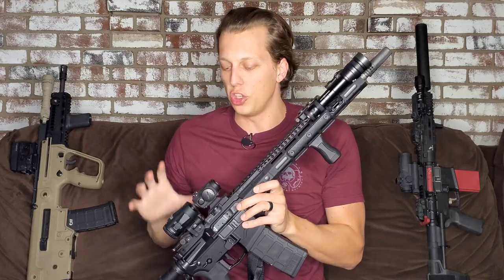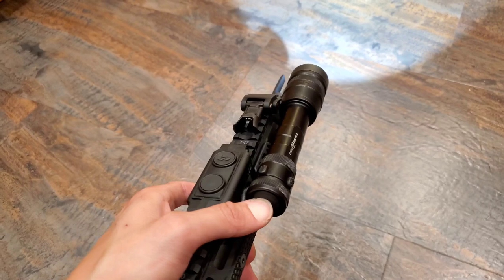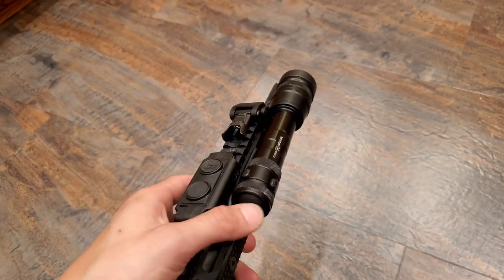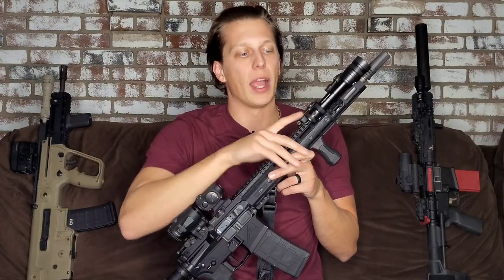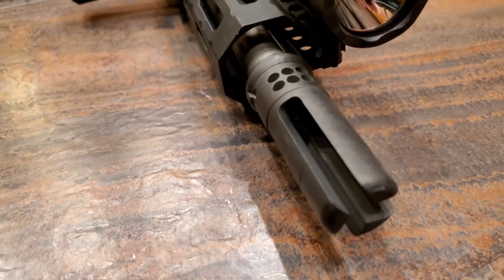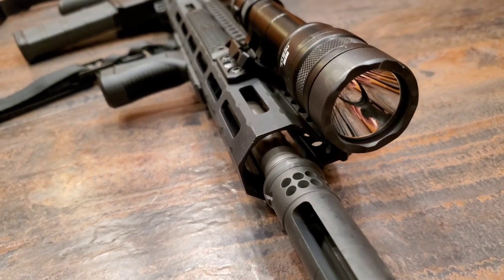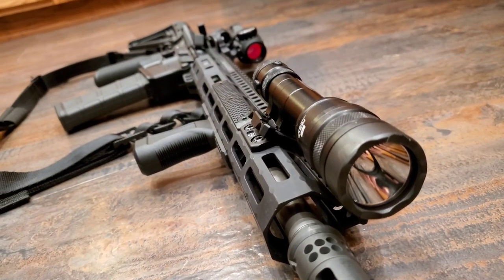When choosing which light to go with, a lot of this is personal preference based on what you do and where you work. I went with the Cloud Defensive REIN because I really like the output and the durability — it's one of the most durable lights I've ever seen. The ability to have a backup clicker and the trust I have in this light is why I chose it. Modlite and SureFire also make great ones, and Streamlight if you need to go a little cheaper and don't want to spend that $300 on a light.